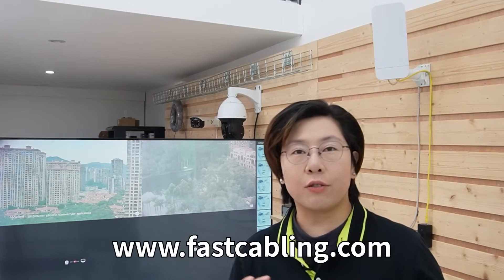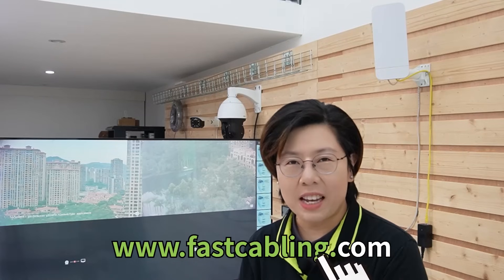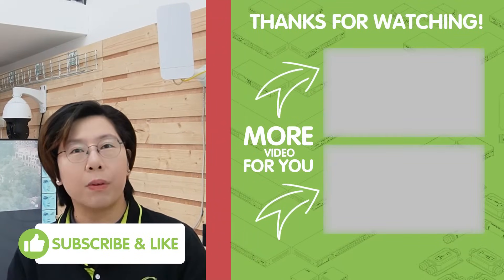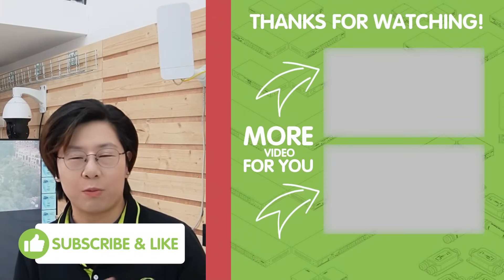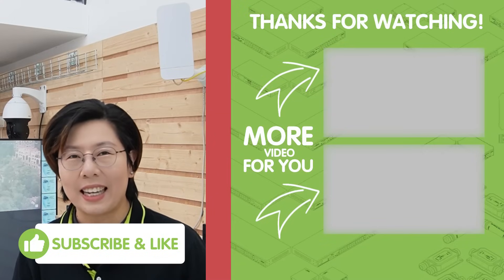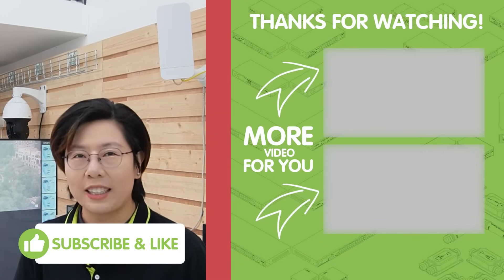So there you have it — with a point-to-point wireless bridge and the right cameras, you've got a powerful, flexible surveillance system that's ready for anything. Thank you very much for joining us at Fast Cabling. If you found this video helpful, please don't forget to like, subscribe, and hit the bell icon for more tech insights. I'll see you in our next video!